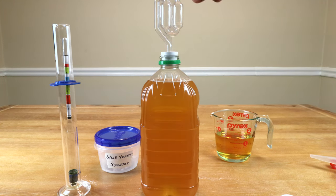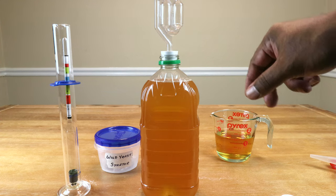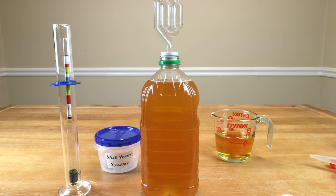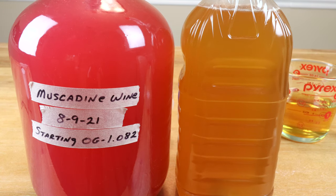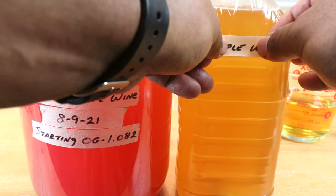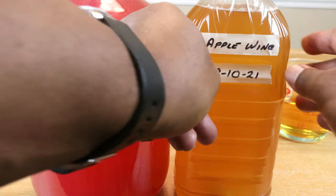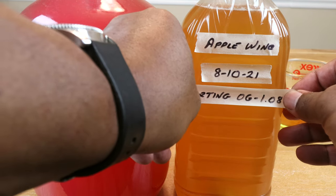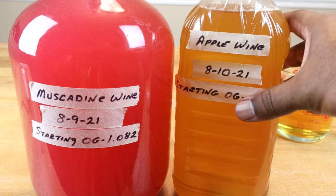In terms of our airlock, we do need to add some liquid to it so that water levels are about equal. Very shortly you'll start seeing bubbles working their way through the airlock — that's CO2 being produced by your yeast as it consumes sugar and produces alcohol. As we did with the muscadine wine, we want to label our creation: we are making apple wine, we started it on this date, and our starting gravity was 1.082.